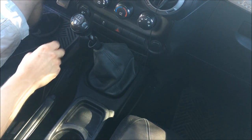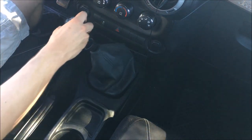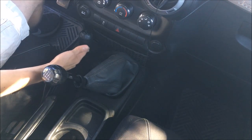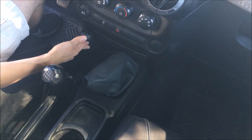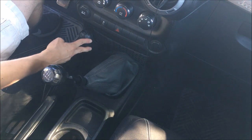You may also notice an additional knob here — this is the transfer case control knob, present because this is a four-wheel drive vehicle. I'm not going to go into how to use the transfer case because for most on-road applications you won't need it, and a lot of vehicles don't even have this control.